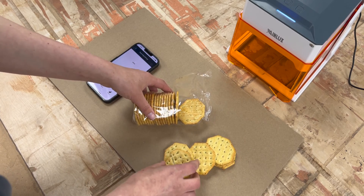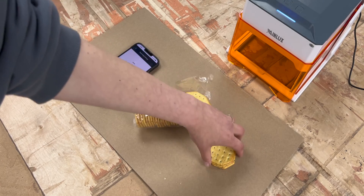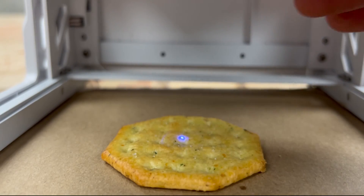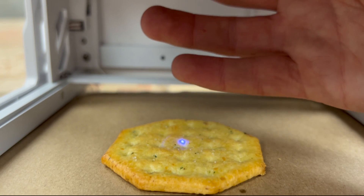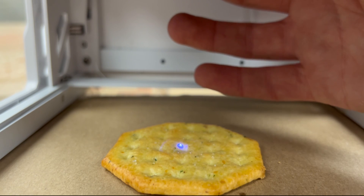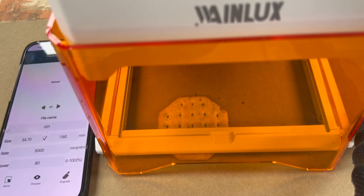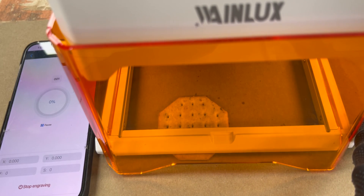The focusing mechanism on this laser is different than any I've used before. I spin the lens until the laser pointer on what I'm engraving is at its smallest size, which tells me it's in focus. I personally thought that was really quick and easy. The initial settings I put in were a bit underwhelming — they didn't show up at all — so I needed to increase the power settings a couple of times, about three increases, to get a visible engrave.